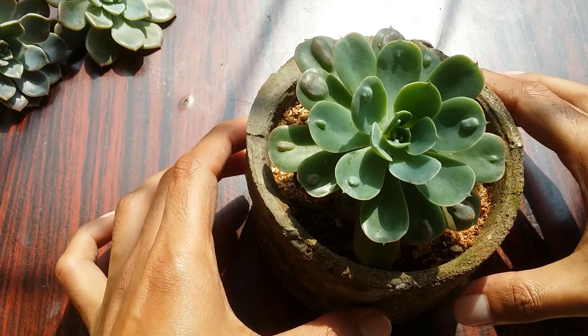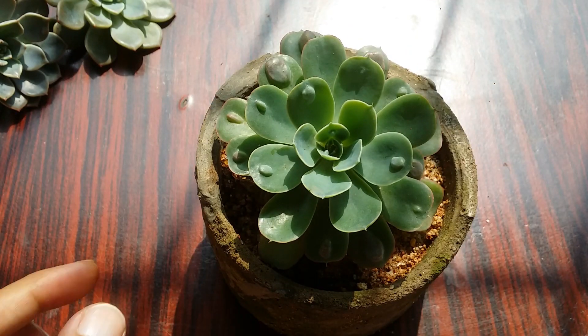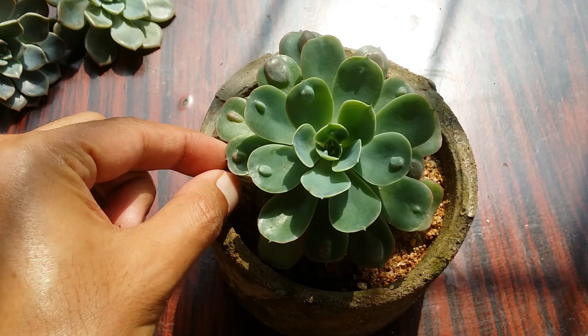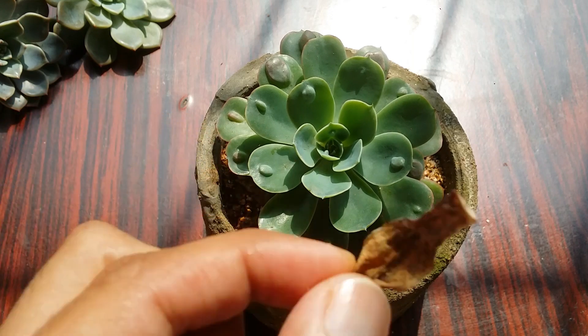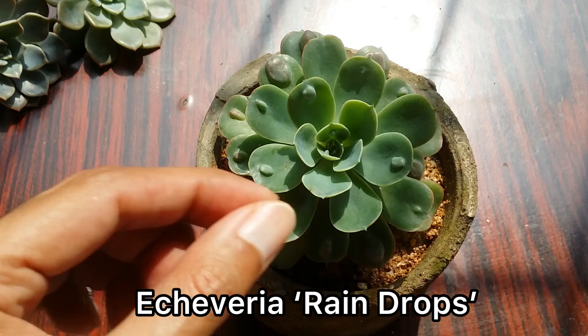Hi guys, welcome to my channel Lush Gardener. I hope you guys are fine and are safe. Today we'll be talking about a very unusual but beautiful looking succulent called Echeveria Raindrops. This belongs to the genus of Echeveria.